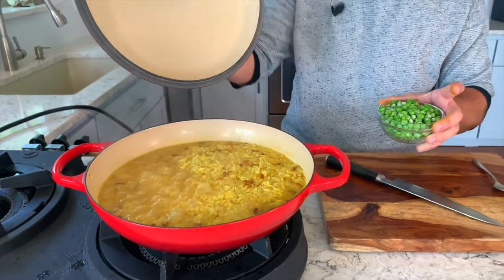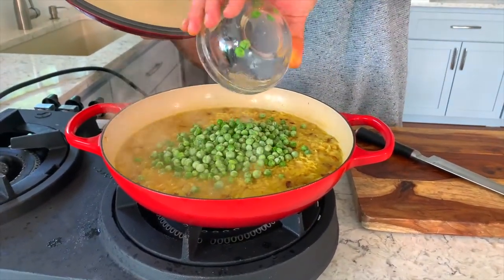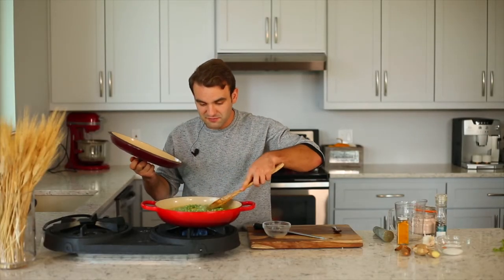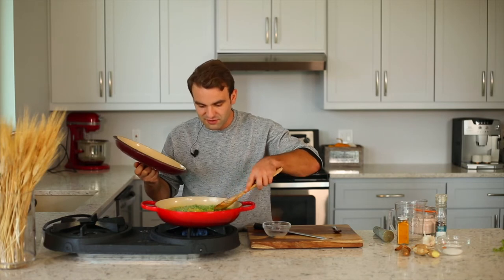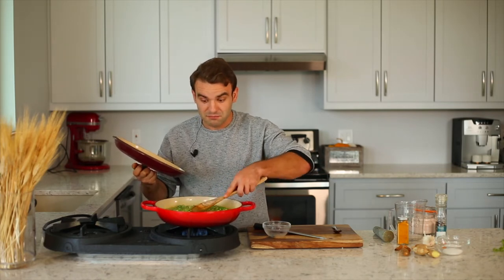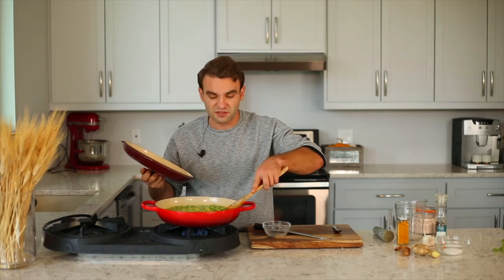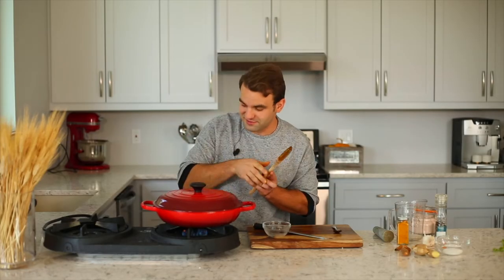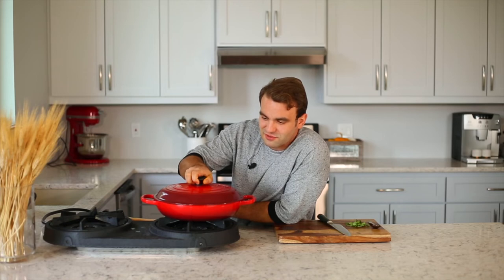Just want you to see how beautiful this looks. Spread the peas everywhere but don't mix into the rice — this is very important. If you mix, you'll break the rice and release the starches, making it starchy and not that good. Five more minutes and I'll show you how delicious this looks.